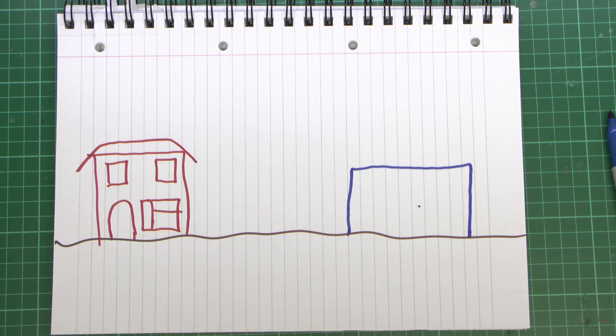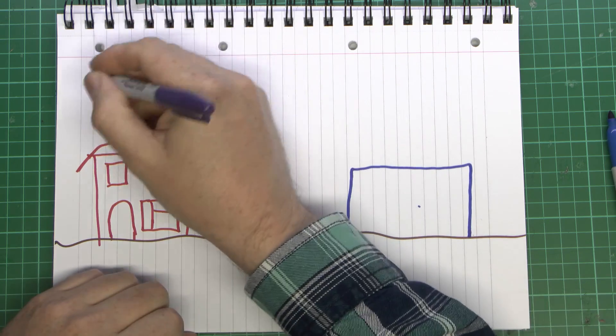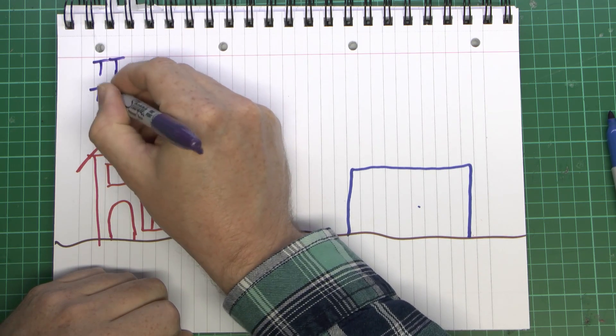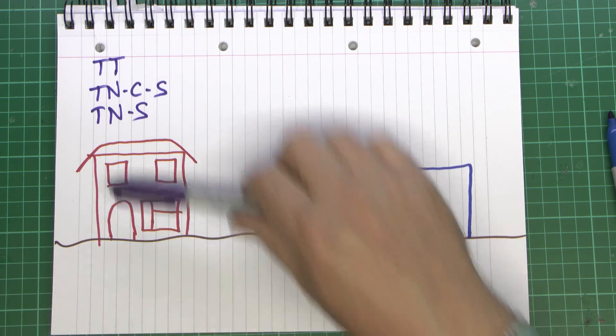What we're talking about this time is the method of earthing you're going to use. The first thing to consider is what kind of earthing you've got in your house, and this is going to be determined by whatever the electricity supplier has given you — it's not something you can normally choose yourself. In the UK, as we've seen in previous videos, there are three possible options: TT, TNCS, or TNS. It will be one of those three things, as the other types are not permitted for domestic dwellings in the UK.